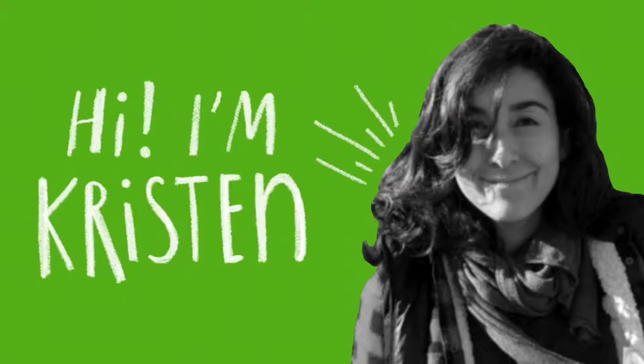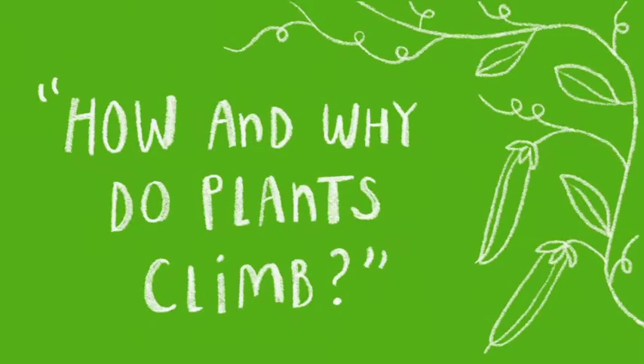Hi, I'm Kristin and I'm a member of the New York Sunworks maintenance team. This is week three of our investigation on how and why plants climb.